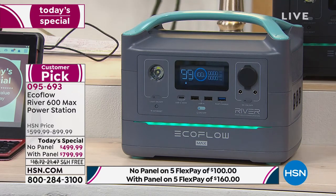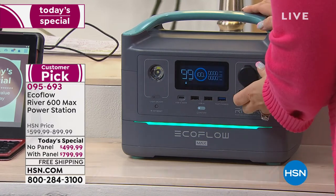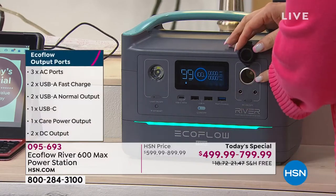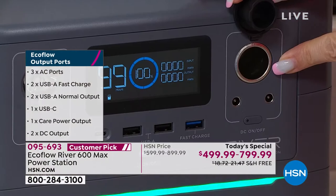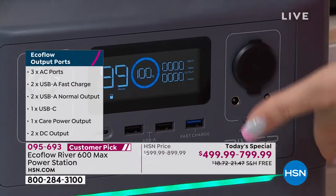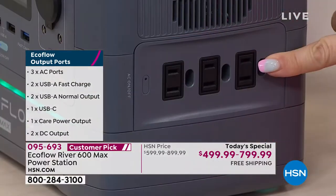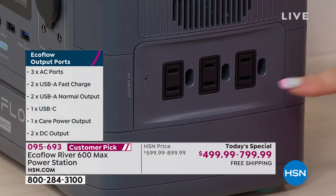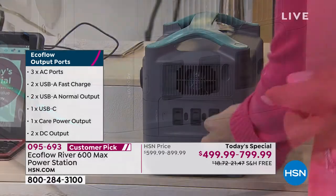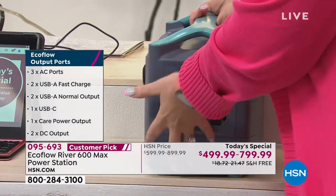It has USB ports in the front, and you can also recharge it using the car's cigarette lighter port. It has regular AC plugs that you're used to — plug in your blow dryer, your space heater, your refrigerator. You can even plug in an extension bar and plug more things into that.